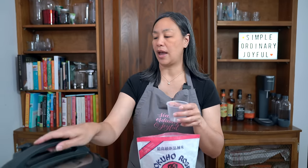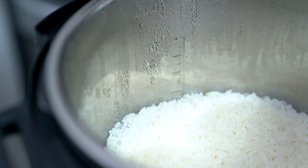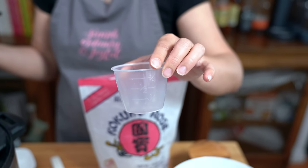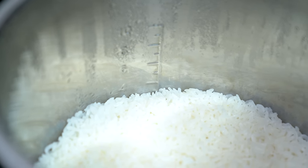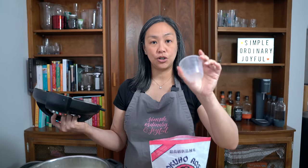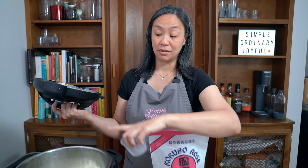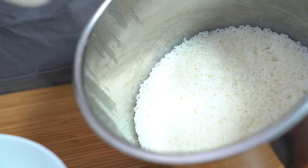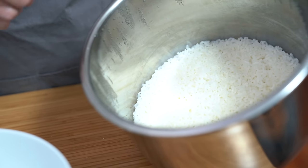The lines inside the instant pot liner correspond with this measuring cup. So if you are cooking two rice cups of rice, when you add water you fill to the two line, and that will give you perfect rice. I started off by rinsing the rice first until the water ran clear, then measured the water to the two level and let it soak for half an hour before cooking.